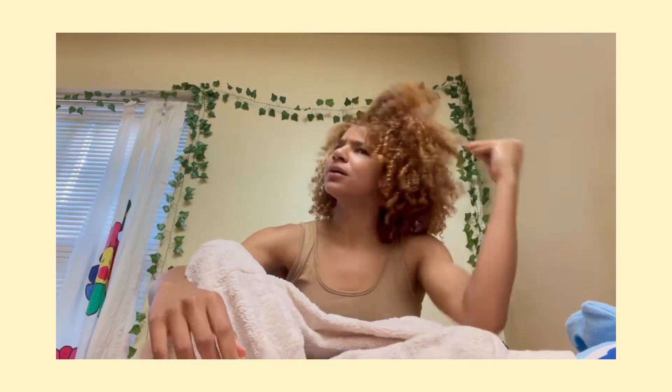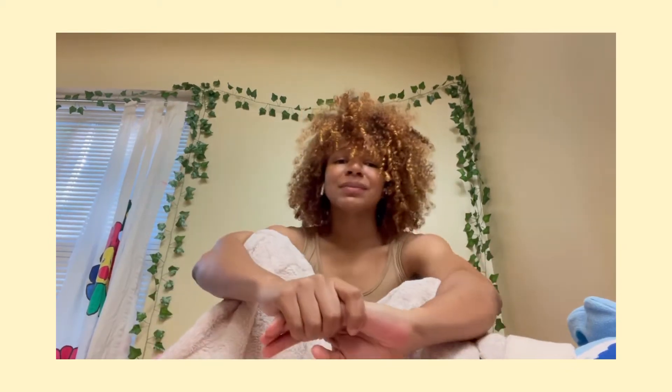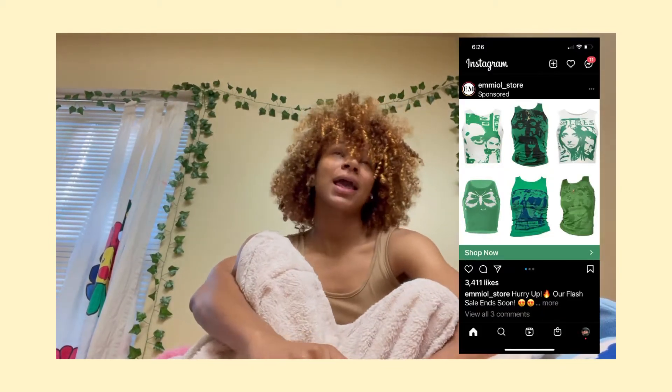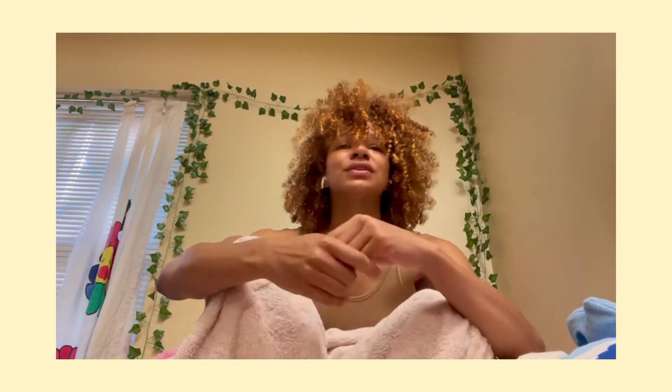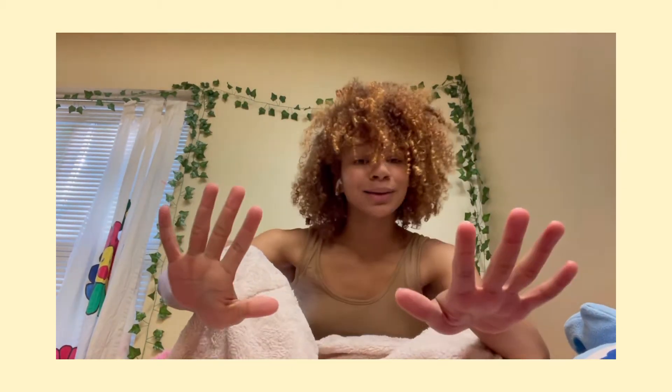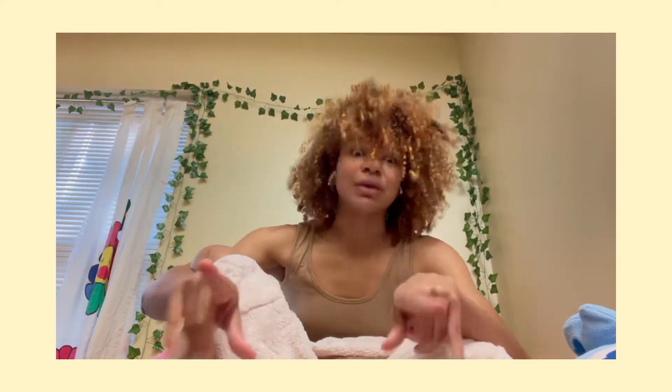My voice was starting to be very annoying and I didn't like it and I was just speaking nonsense. So basically what I was saying is today we're going to be making some graphic tank tops from old t-shirts. It could be a no-sew, but I use a sewing machine just because I got a new sewing machine that I really love and want to use.